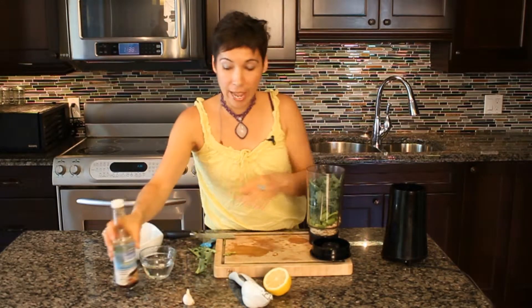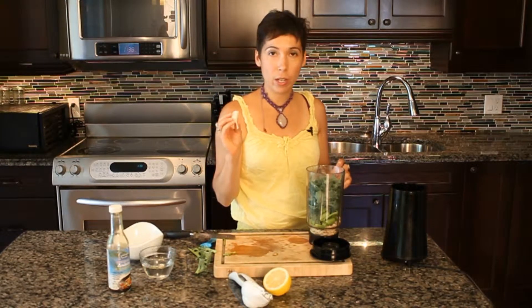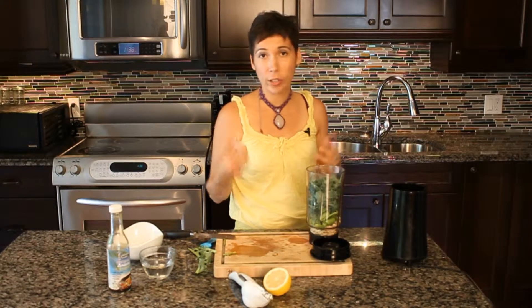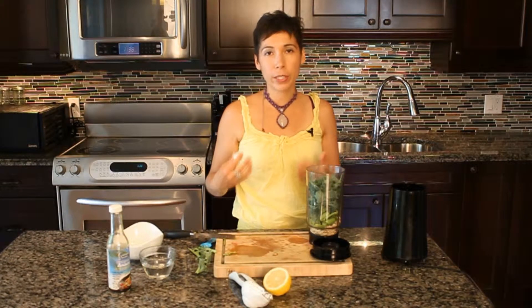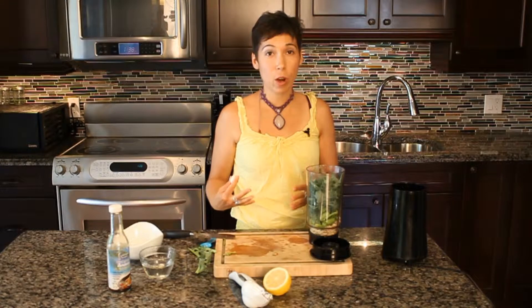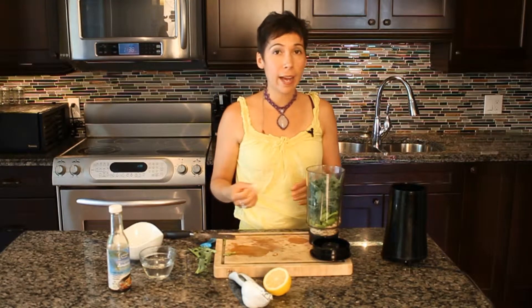About a teaspoon is enough. You also have the option of adding a clove of garlic or half a clove, whatever you prefer. You don't have to — I know some people have a really hard time in the beginning digesting raw garlic. So you can leave it out or add a little bit.